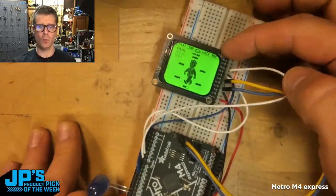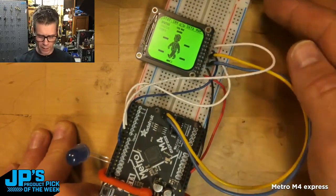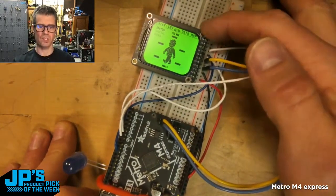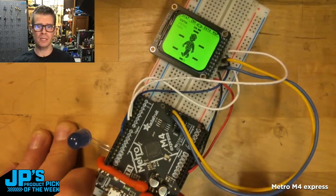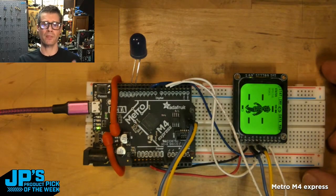And in this case, this was when I started working on that PipBoy project. I wanted to plug in the SPI wiring and get this up and running on a board that I can plug things into. I know it's going to have enough power to do pretty much anything in CircuitPython or in Arduino. The product pick this week is the Metro M4 Express.